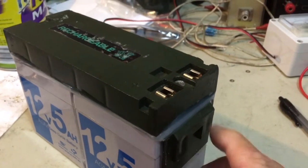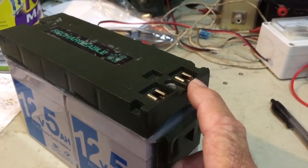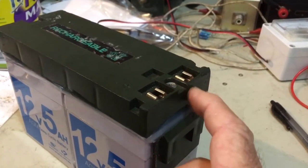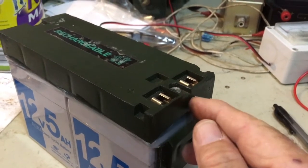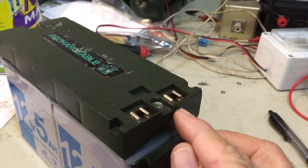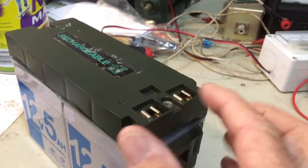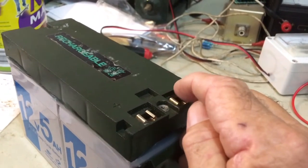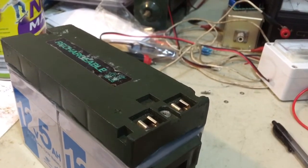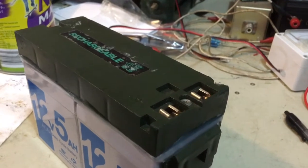One last thing I forgot to mention during the build: below the terminals, one of them comes into virtual contact with the opposite polarity terminal on the SLA battery underneath. So I cut a small piece of plastic from a milk bottle and contact-glued it on top of the battery terminal. When you put this down, the screw from the bottom of the terminal doesn't make contact with the battery terminal, ensuring we don't get an internal short.